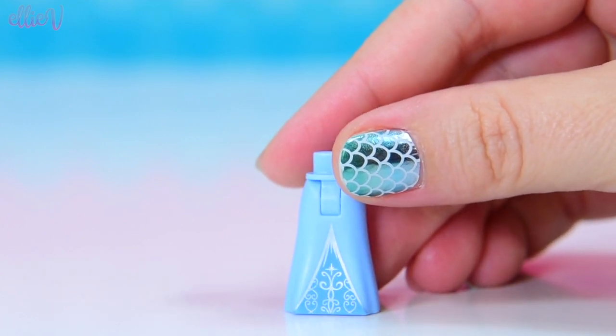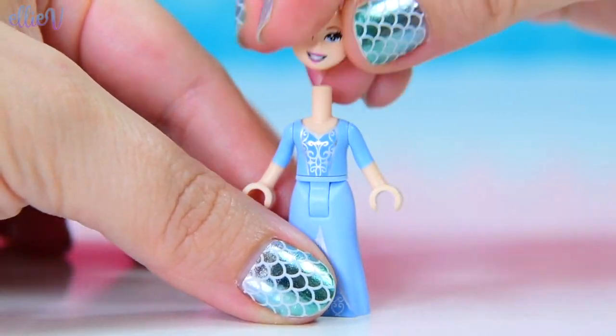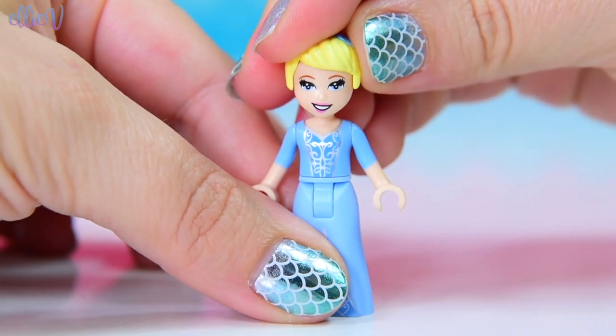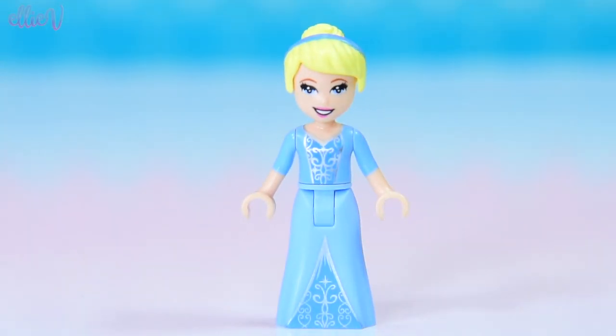First up, we need Cinderella. We get to see how beautiful she is in her ball gown. This one's a really good one because she can sit down in her beautiful dress, which is going to be good for when she's riding in the carriage. She has got all of her eye makeup on, her hair is beautifully bunned up, she's got her little blue Alice band on — she's ready to go to the ball.